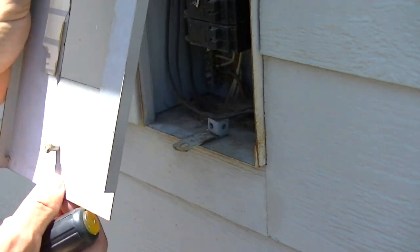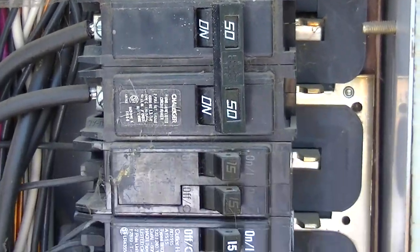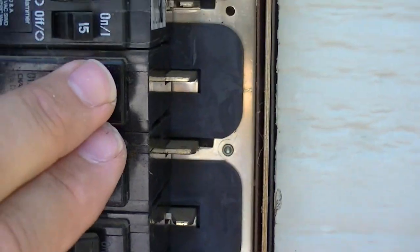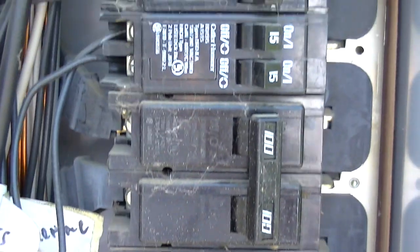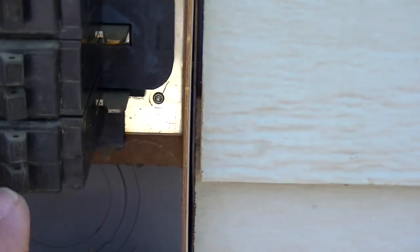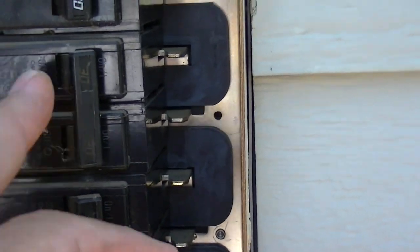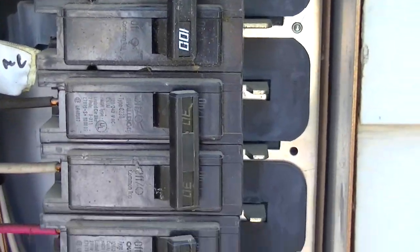Once that's out, we remove the dead face and that exposes all of our circuits. Now this one is a dual 100-amp — that's our main power disconnect. When you turn this off it's going to de-energize the bus bar. This dual 30 is probably for the dryer or water heater, another dual 30 likewise, and this dual 50 up here is most likely for the range. They don't have them all labeled but that's what they're probably for.